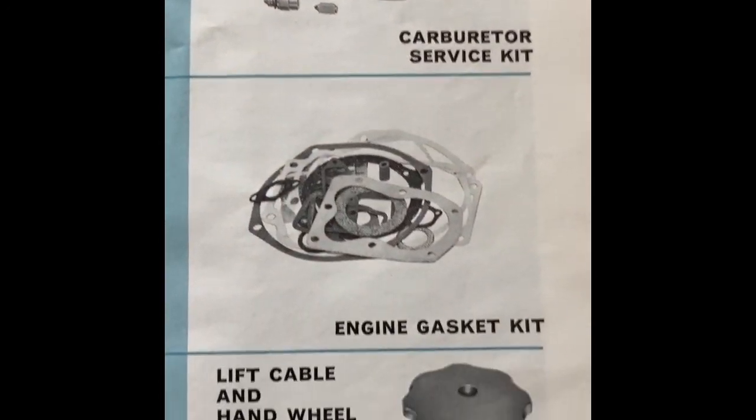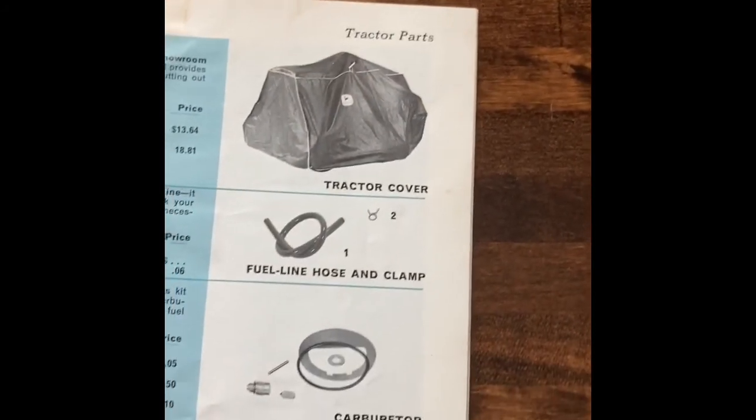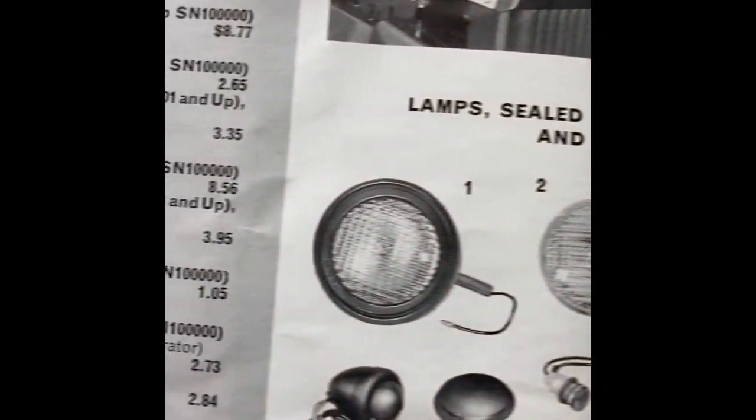Some of these prices are just funny. Of course, with inflation and whatnot, they're now killers. Let's get into some more interesting stuff as we go here.